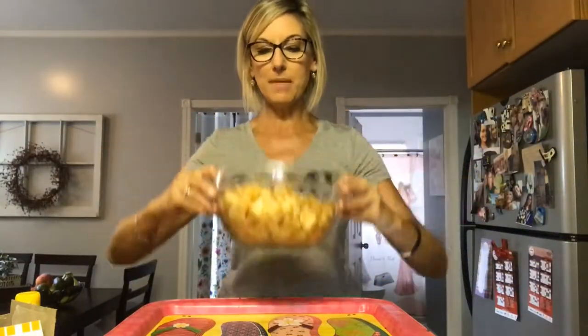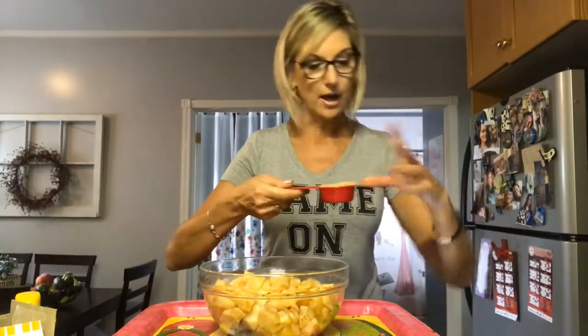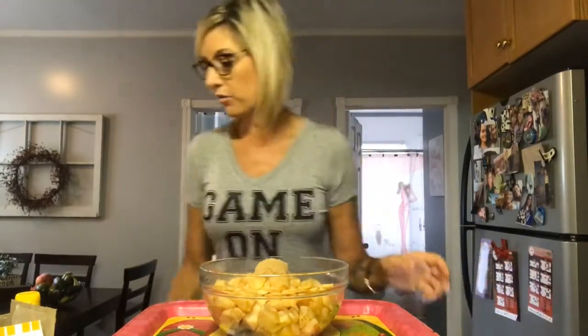Okay, so this is the six medium apples cut into chunks, which again was time-consuming. This is going to be the apple crisp filling. We are going to add a quarter cup of brown sugar and a quarter cup of regular sugar. This is the low-fat version.